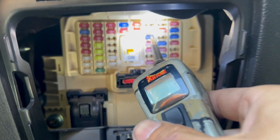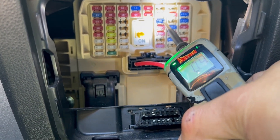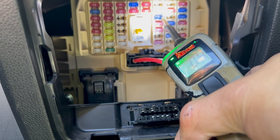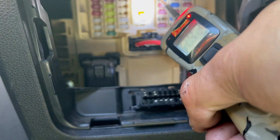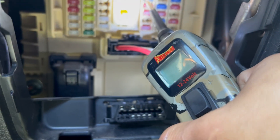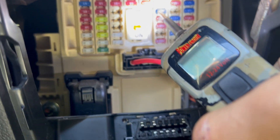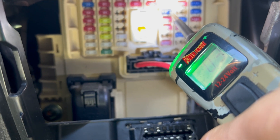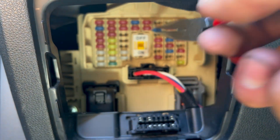I'm going to test it for power. When I touch it, you can see it says ground on one side and positive on the other side — that means the fuse is blown. So right now it's positive on one side and negative on the other. Now I'm going to use my needle nose to take out the old fuse.